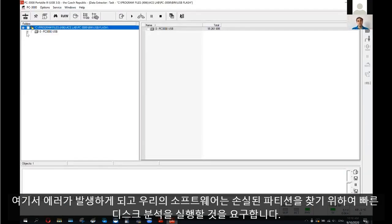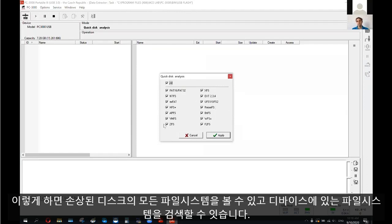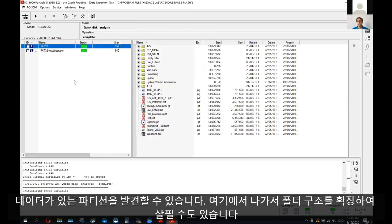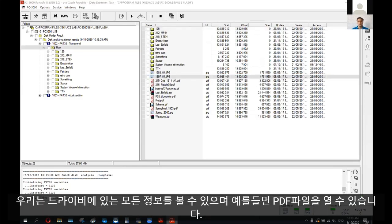Let's see if we have a folder structure here. As soon as I try to open the folder structure, I get an error and our software asks us to launch a quick disk analysis to look for missed partitions. I press yes, and I'm going to search using all possible file systems that might be on this flash drive — looking for signs of a file system on this device. After a short period of time, we get a partition with data. If I exit and expand the folder structure, I can see our missed partition. Files should be openable, and we can see all information from the drive.